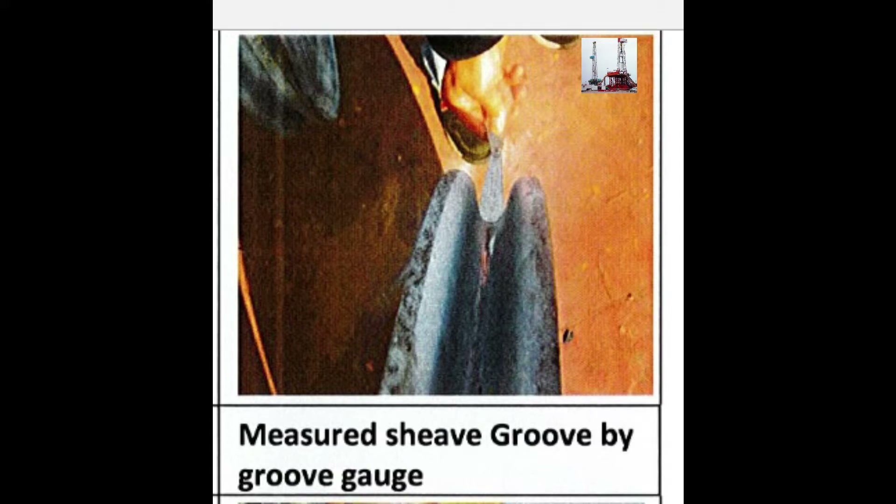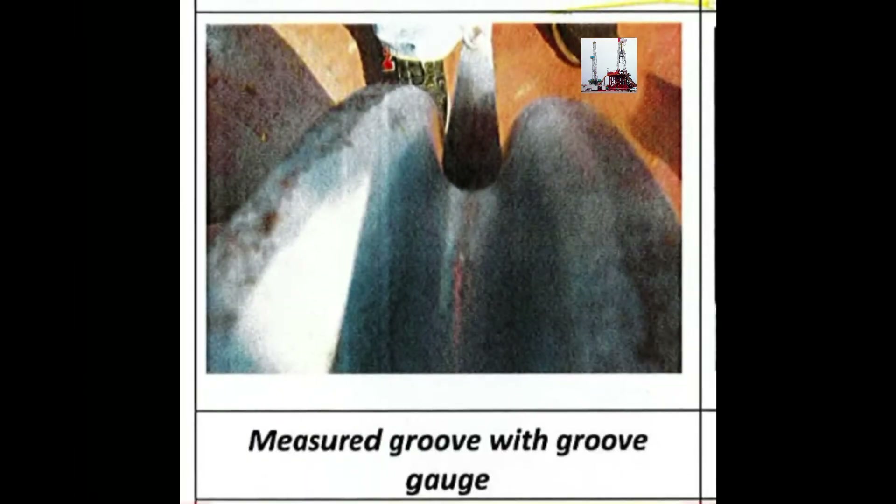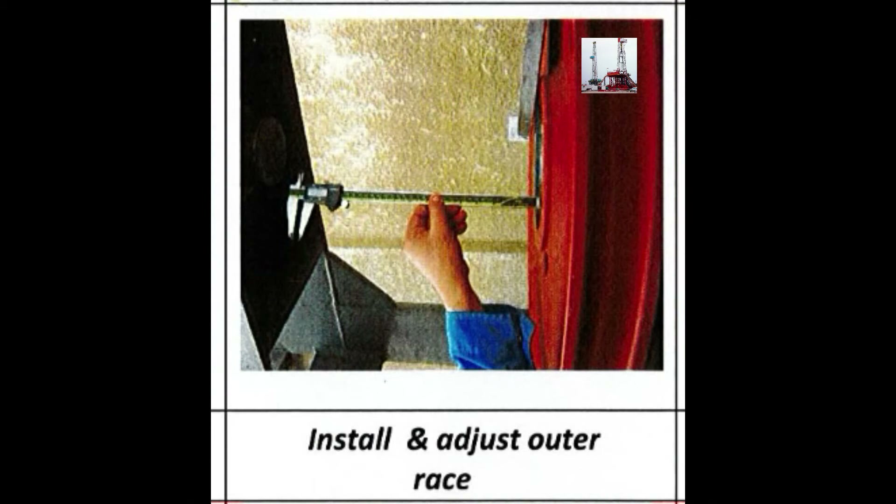Measuring the sheave groove using groove gauges to assess wear and profile condition. Installing and adjusting the outer race to the correct specification.